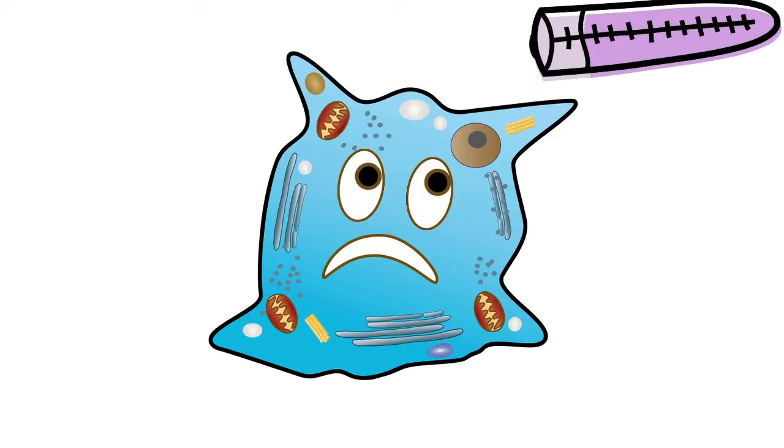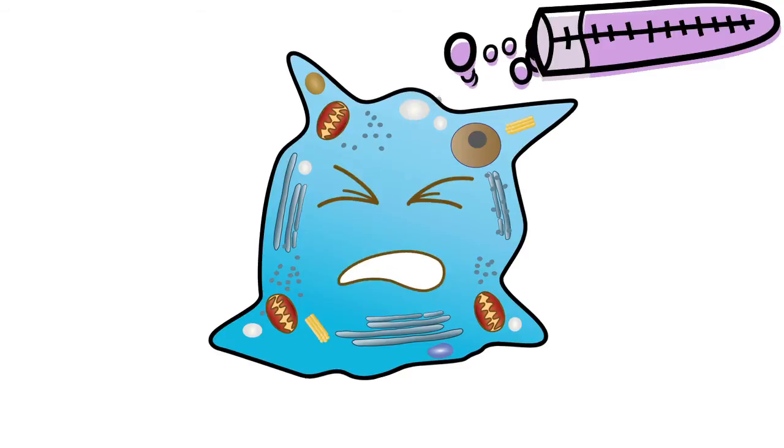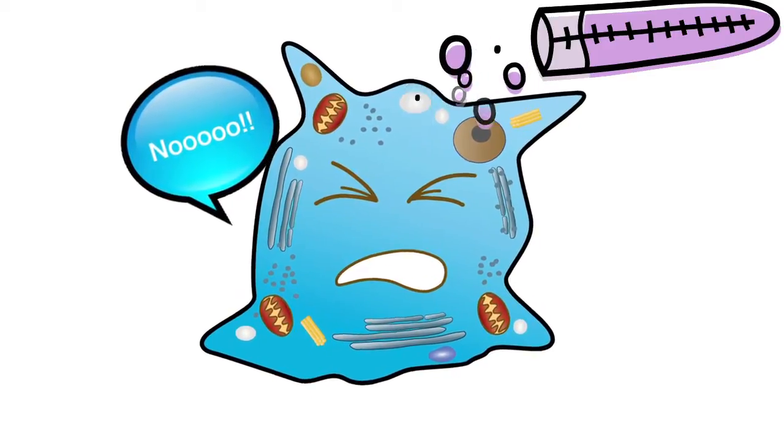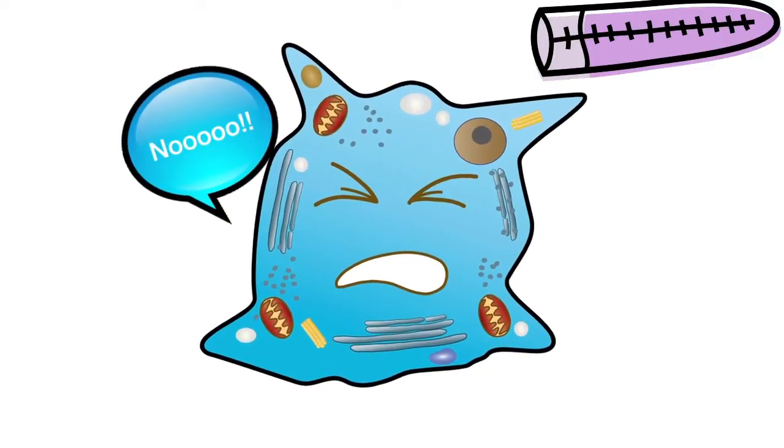One way to approach this is to use polybrene during your transduction step. But polybrene is cytotoxic, and after nurturing your cells so carefully, the last thing you want to do is kill off a whole bunch of them, right?